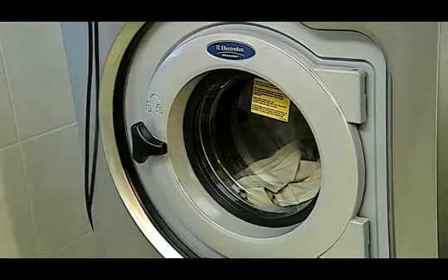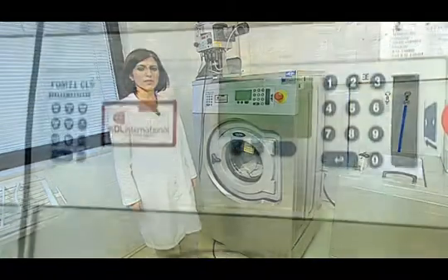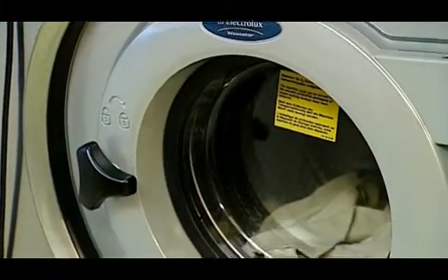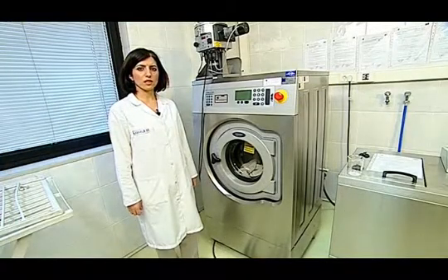After the washing process has been finished, the test sample is dried by applying drying methods. There are five different drying methods: hanger drying, hanger drying along a straight line, flat drying, flat pressed iron drying, and drum drying. The test sample is dried by applying one of these drying processes.